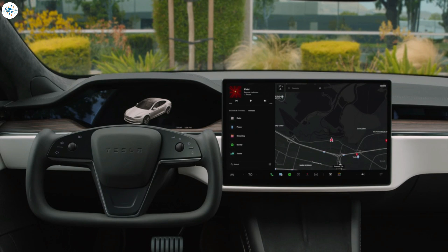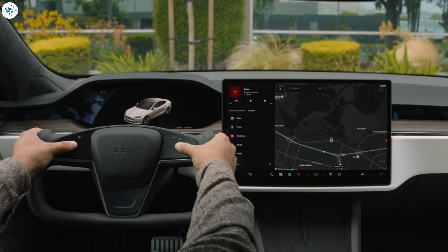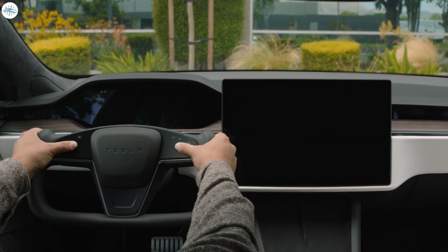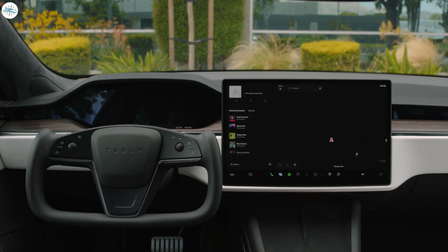Uncommon issues that would require a service visit in a traditional car can be resolved in a matter of seconds. Try a reboot if anything isn't operating as you expect. Press in and hold both scroll wheels on the yoke until the displays turn black. Then lift off the scroll wheels and wait a few seconds for the reboot to complete.